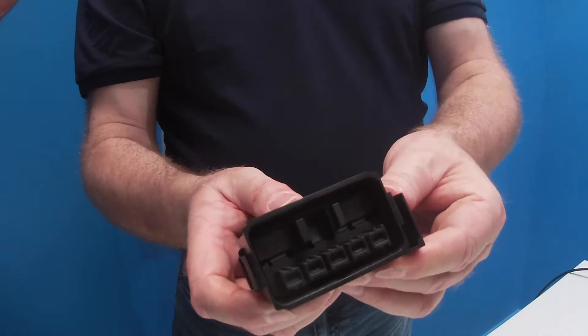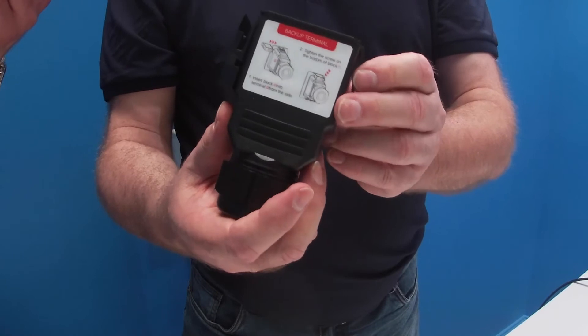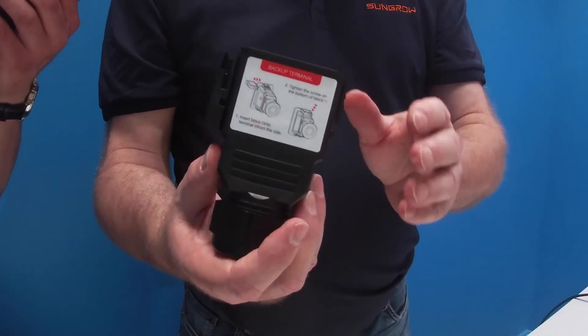It has a safety lock — once you plug it in, you can't pull it out by accident. And we also supply these so you've got a nice, neat cable termination as well.